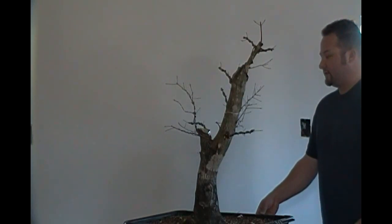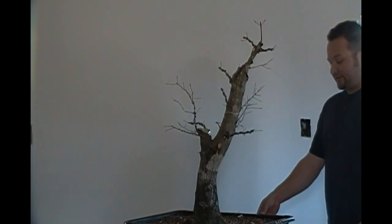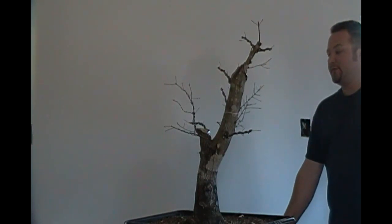I'll be fertilizing this one just like I do all the rest, getting some decent water on it, working on ramification on the majority of these branches. I'm going to do a quick 360 for you so you can see where we are now versus where we started.